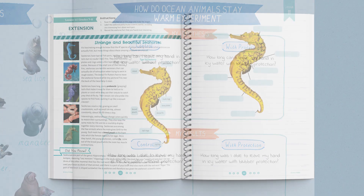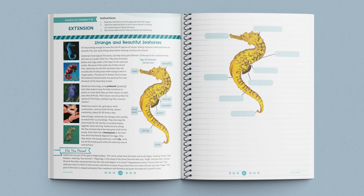Finally, the lesson ends with a reminder to have older students complete the lesson extension in their journals.